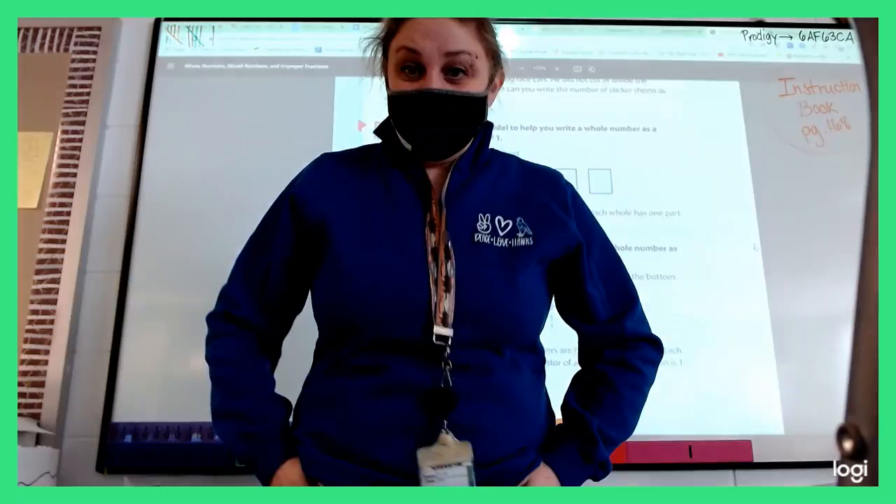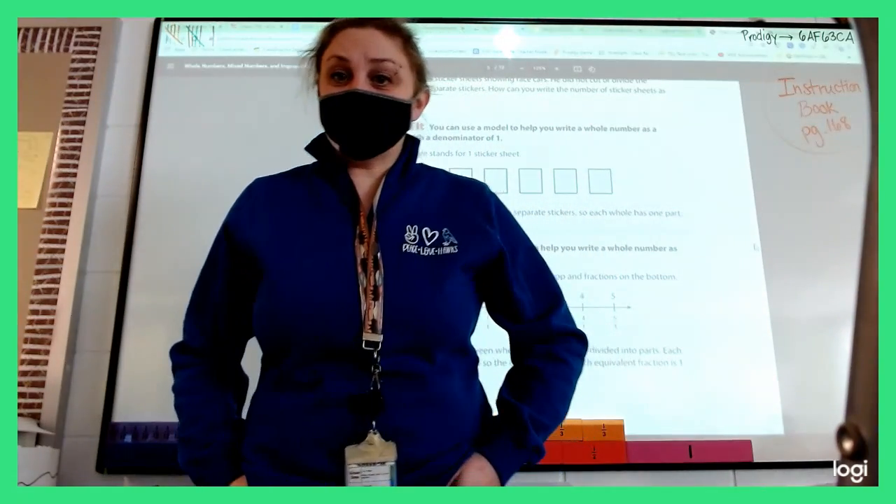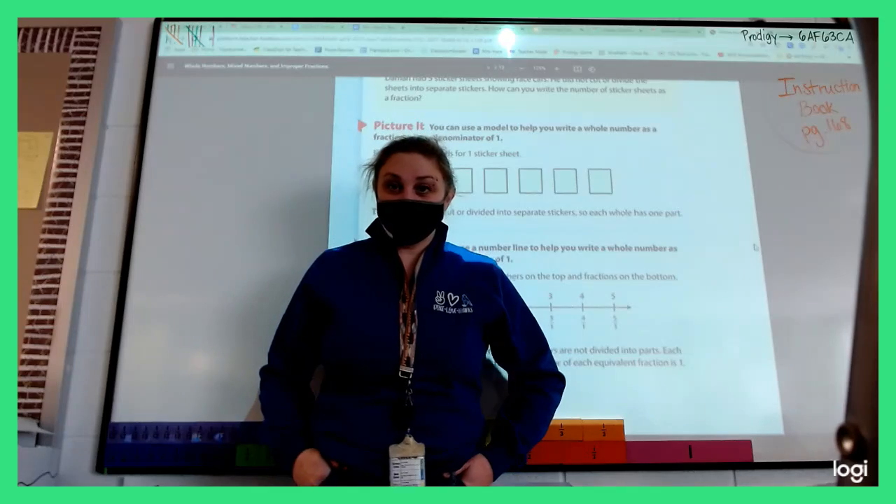All right, welcome back to math. We have had a long break, so today we're reviewing mixed numbers and improper fractions.